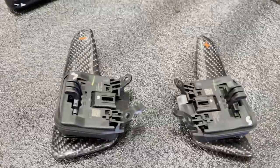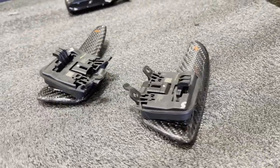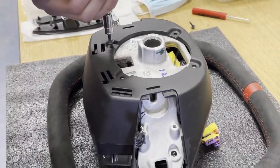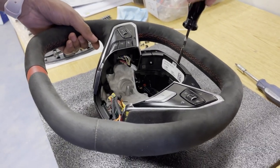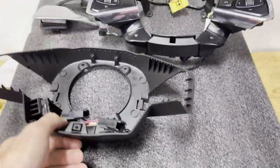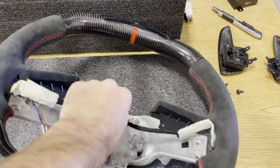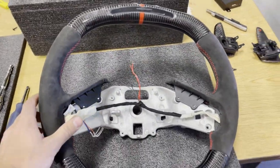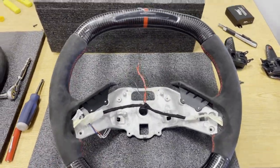We're also going to be adding these carbon fiber paddles onto this steering wheel. All the pieces and trims are taken off, all we need to do is reroute the wiring and the heated function. These actually come with a heated function as well if you want that option, so it'll be all OEM functionality, pretty much ready to go.